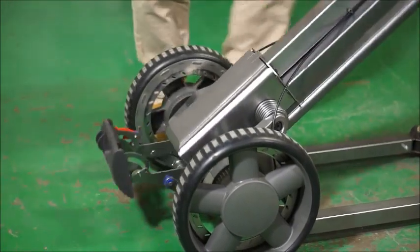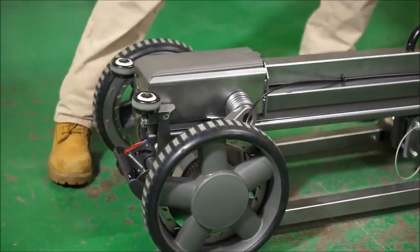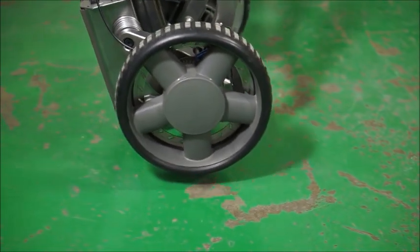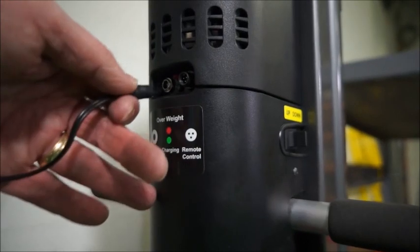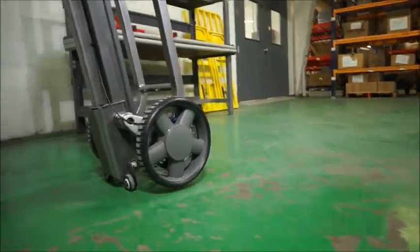The Lift Plus folds to allow you to take it with you for unloading at the other end of your delivery. When you're done with it, just fold it up, engage the lock, roll it away, and plug it in to recharge. For tight storage spaces, use the rear rollers to slide the unit into place.